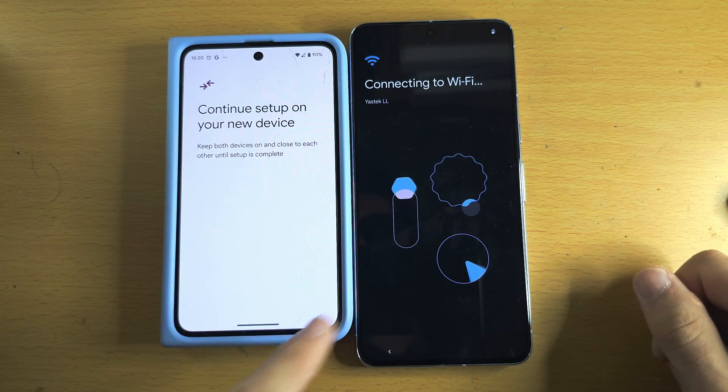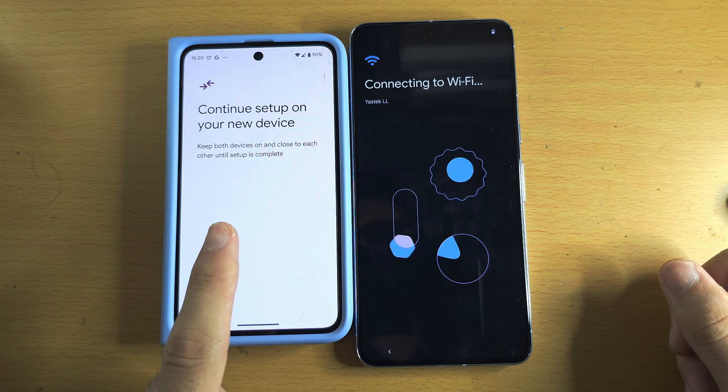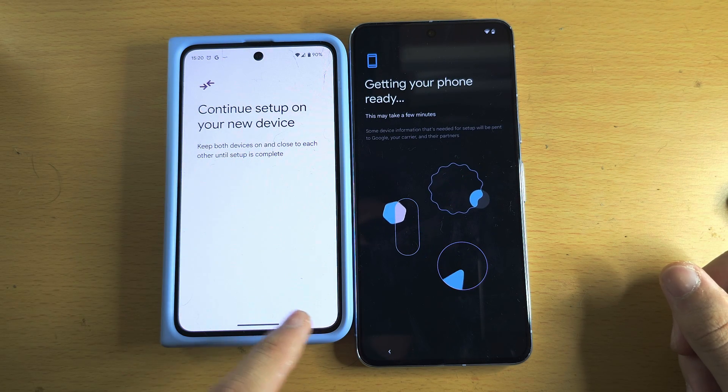If you did not get that prompt on your old Pixel, first update it to the latest software if you can, and second, turn off the old Pixel, turn it back on, and that prompt should show up.